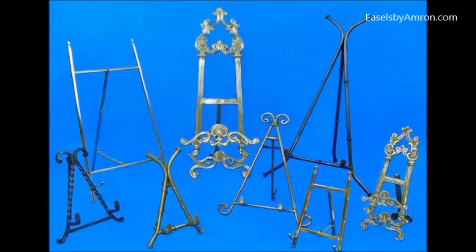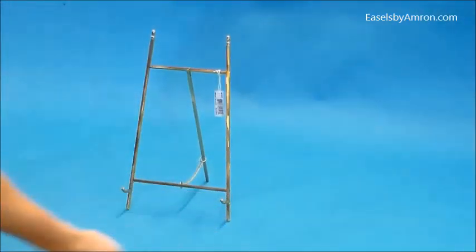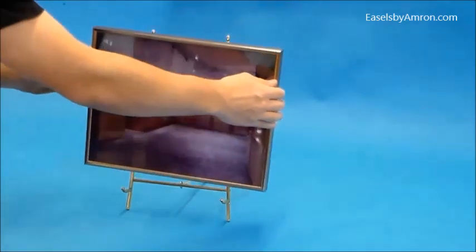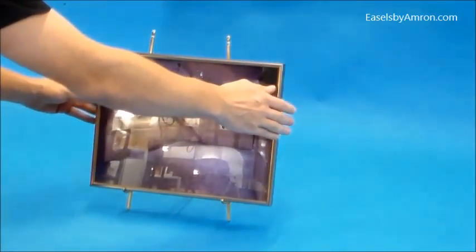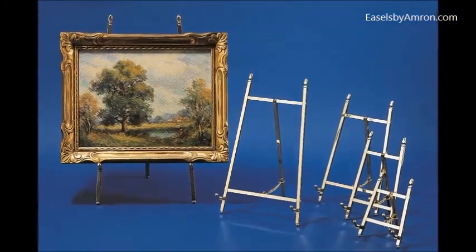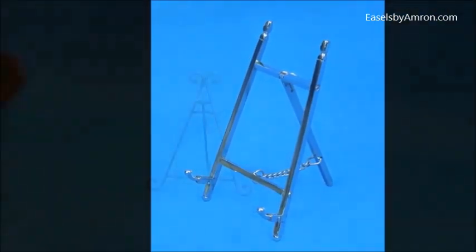The decorative easels basically have a decorative top and bottom, so you're usually wanting to see part of the easel after you have your artwork on there, to give importance to the artwork so you can see the top and bottom. These are the solid brass decorative easels. They also come with a chrome type of finish.